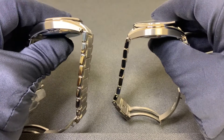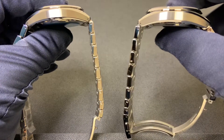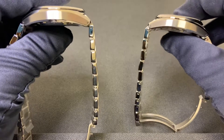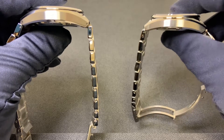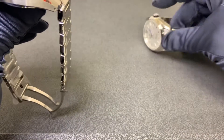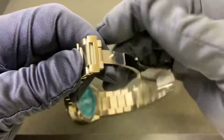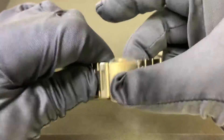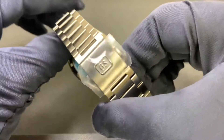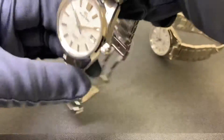Lug-to-lug on the 009 was 47.4 millimeters versus 47.0 even on the 005 — so about a half millimeter longer. Both have lug widths of 22 millimeters tapering to 20 millimeters at the deployant-style clasp. Both essentially have the same bracelet, all satin brushed, with the Grand Seiko logo on the deployant-style clasp.